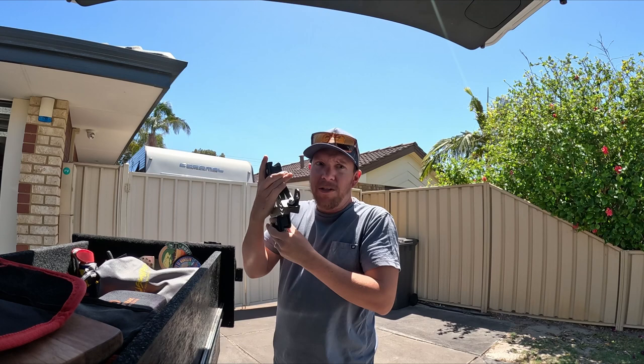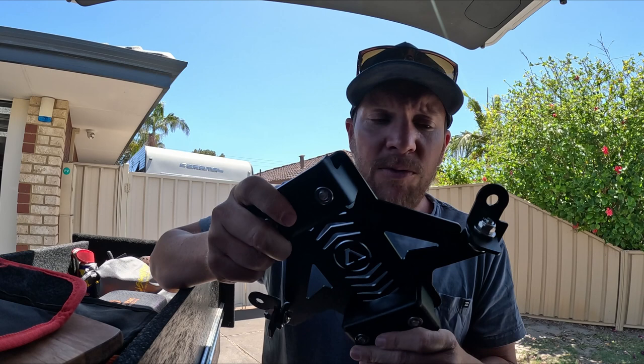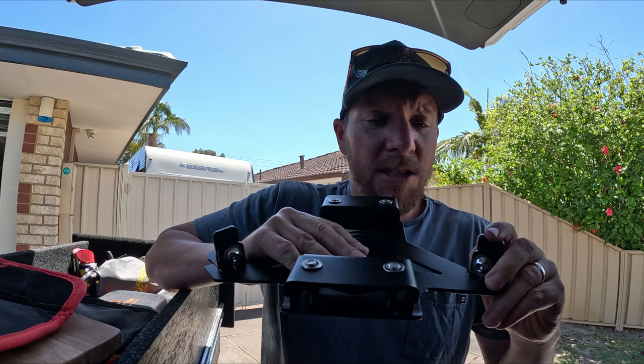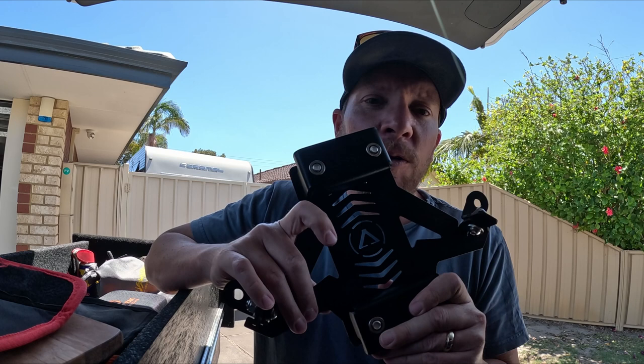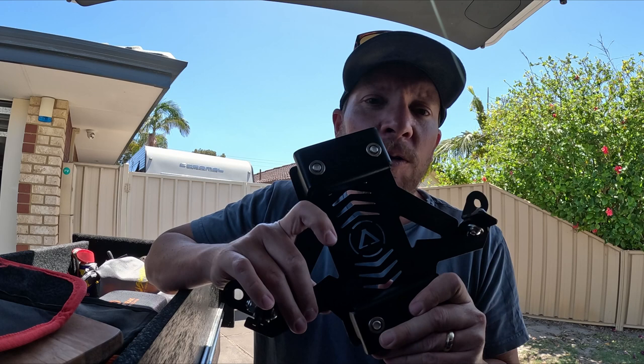But this is the one I've been waiting a while for them to manufacture, and I'm really keen. This is the flush mount MaxTrax - so if your MaxTrax aren't in use, they just lay flat with the rack. The reason I've gone for this one is because I'm still undecided what I want to put on the roof - whether that's a tinny or some type of inflatable boat.